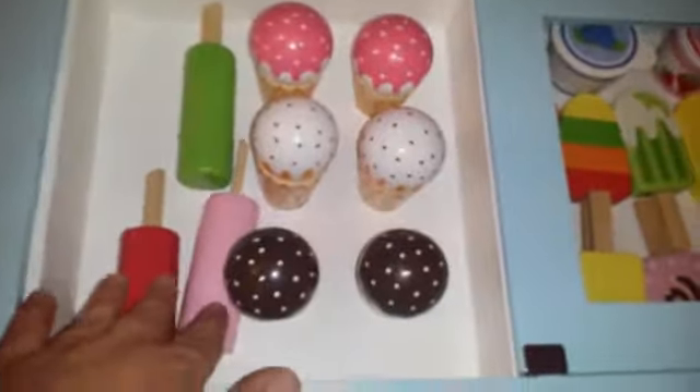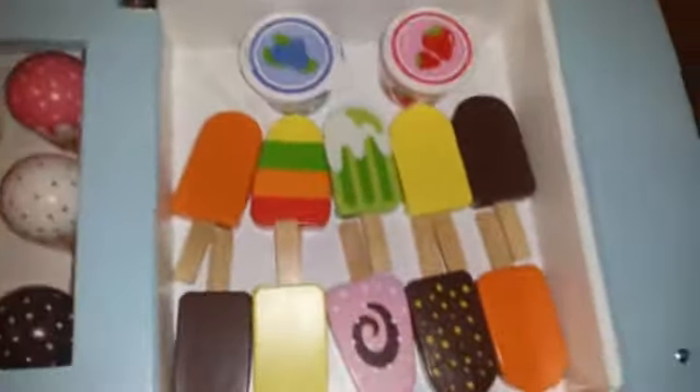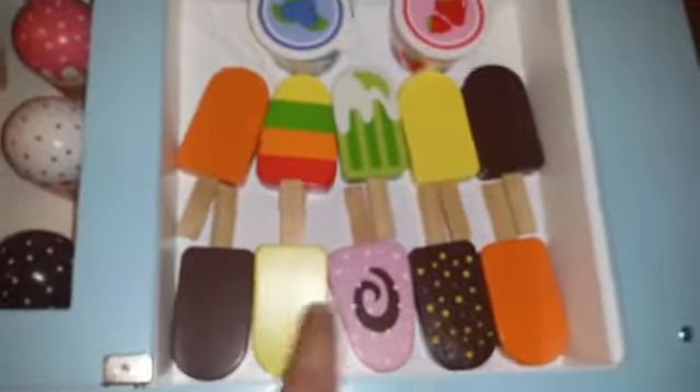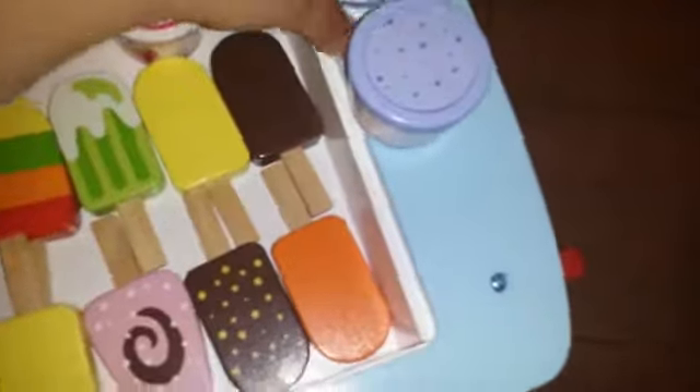It also comes with three of these kind of popsicles — actually ten of these kind of popsicles. And it also has these little cups, which I kind of think look more like yogurt than ice cream, but there's a separate piece on the inside, so you get three parts. These are really fun and interactive for the kids — it's almost like a puzzle, putting the pieces together.